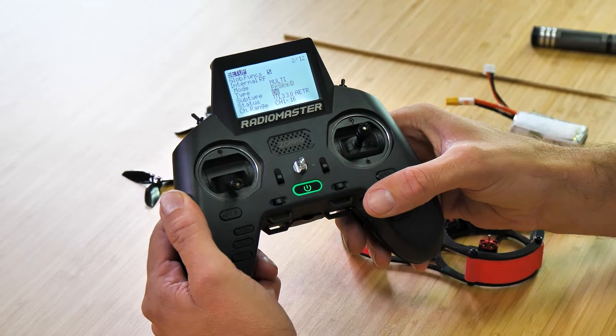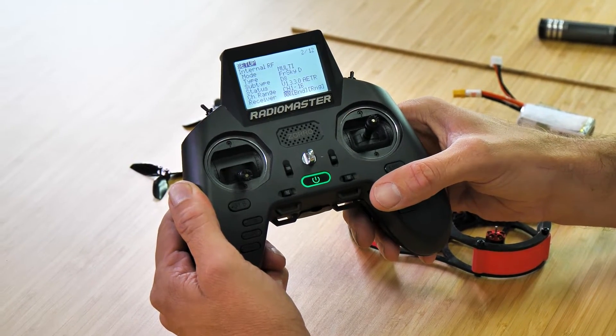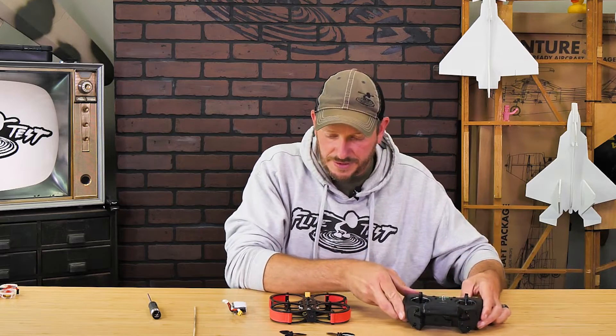If you have all that, we can go down to where it says bind, and we're going to highlight bind and put our transmitter down.